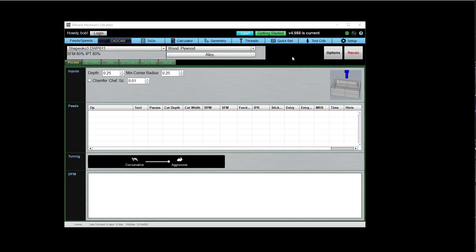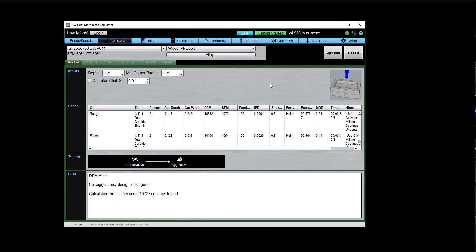So let's go ahead and we're going to do a pocket here with these default settings — quarter inch depth, quarter inch minimum corner radius. We click recalc and it comes back. You've got everything you need here — a roughing pass, a finish pass. It's picked the right tool for you to use. Your cut depth and cut width are all figured out. You've got your RPMs and your feed rate. All is good and it's telling you there's no problems. This roughing pass is going to take about 30 seconds to run.